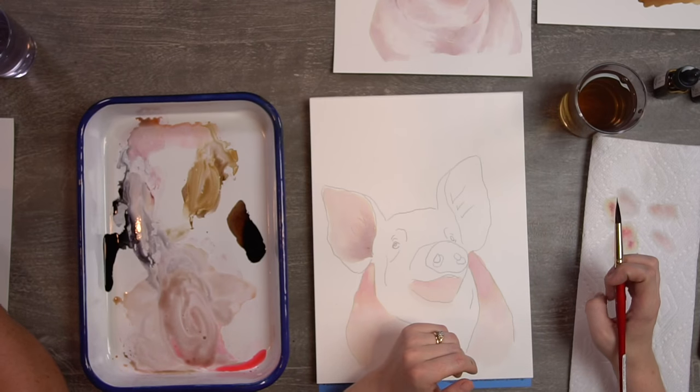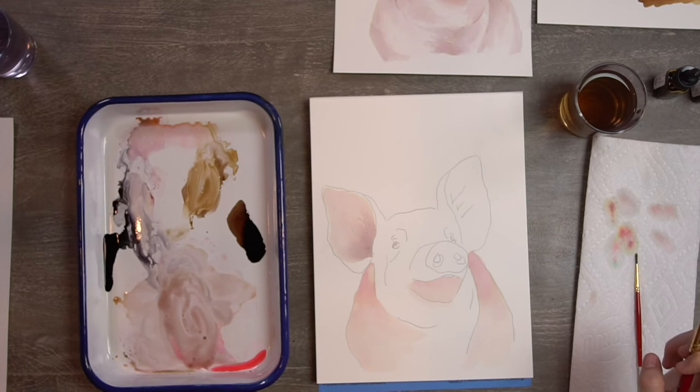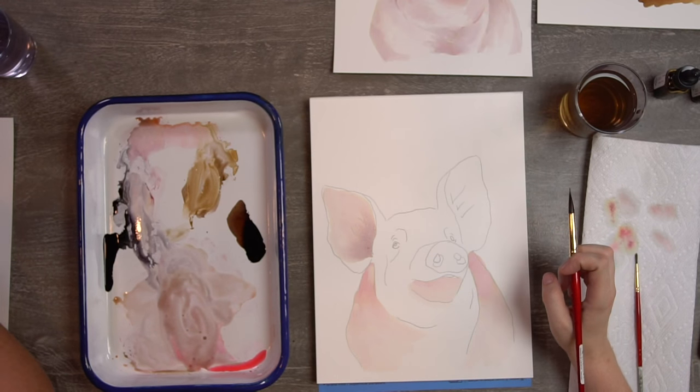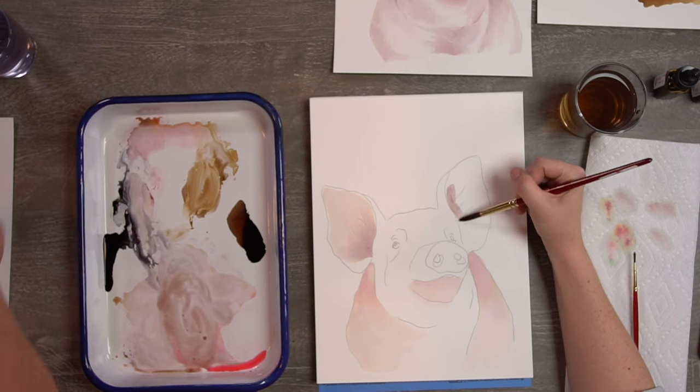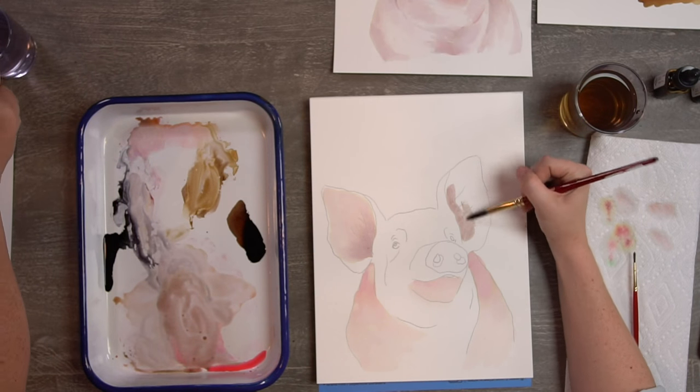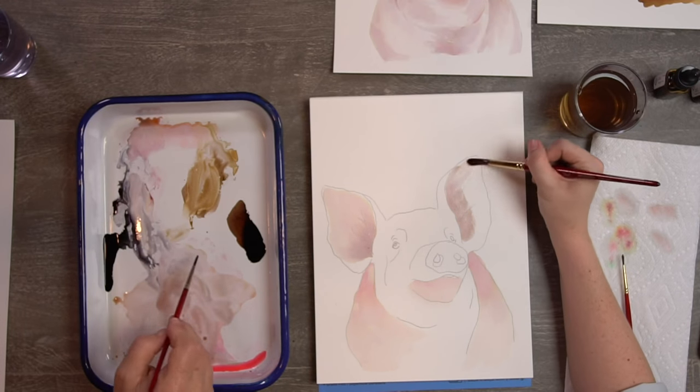Looking good! Now doing the other ear — start dark, rinse your brush, blend that out.